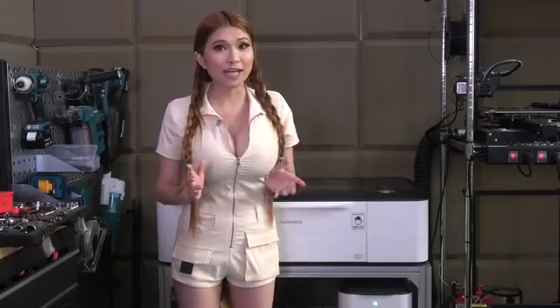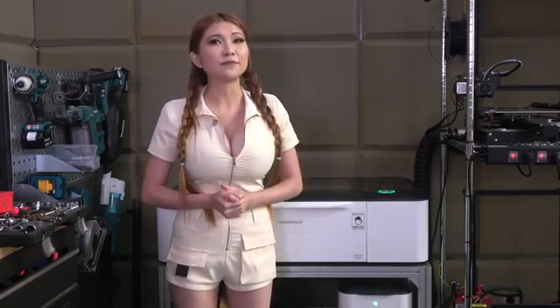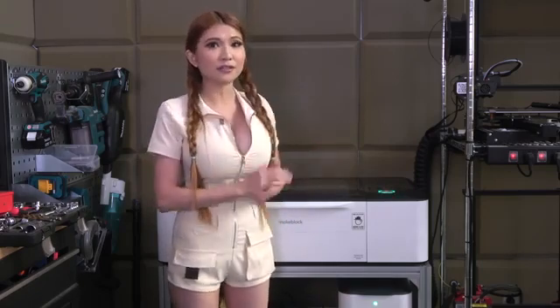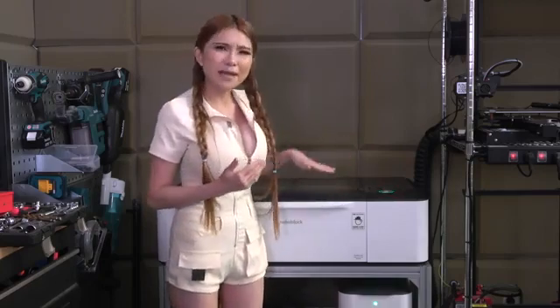Hey everyone, we're looking at one of my favorite tools today — a laser cutter. I use mine several times a week. If you are involved in making and digital fabrication, I'd say the best order is: first get a 3D printer, something like the Creality Ender V2 is perfect, then a laser cutter, and then a CNC machine. For those of you subscribed to my channel, you've seen me use my laser cutter many, many times.